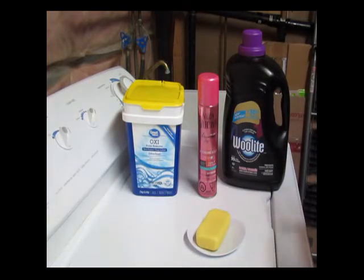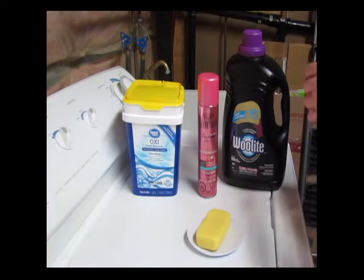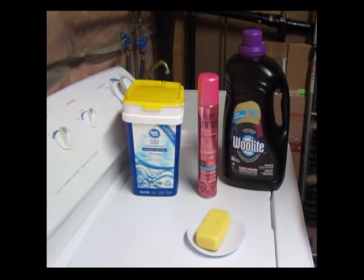Between these four products you can get out the majority of stains. Having said that, everyone has their preferred stain remover, and if you have something that works for you, go for it. However, I would recommend that you test it on a doll that you don't find as valuable first, just to make sure it doesn't have any long-term consequences for the fabric on the doll.